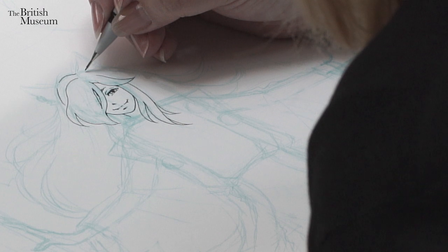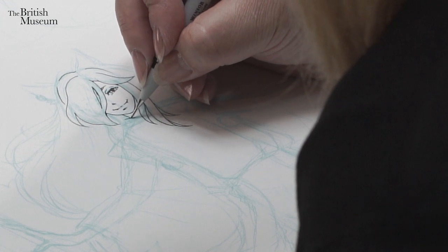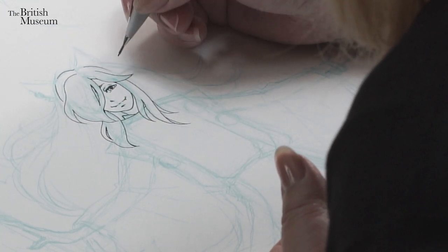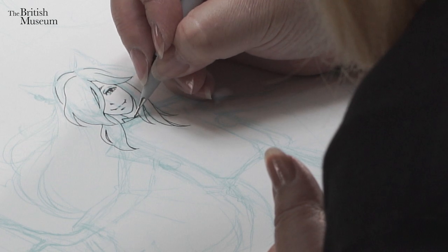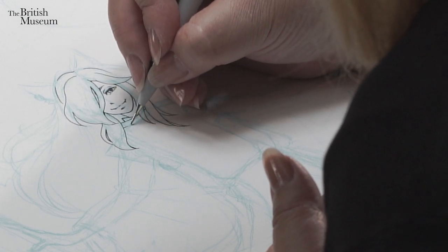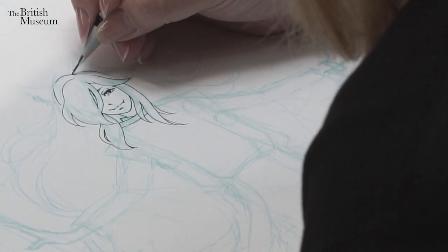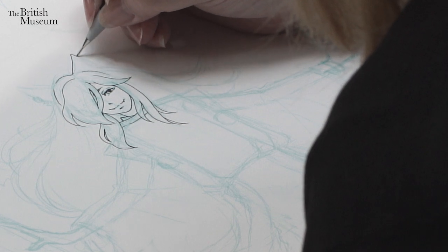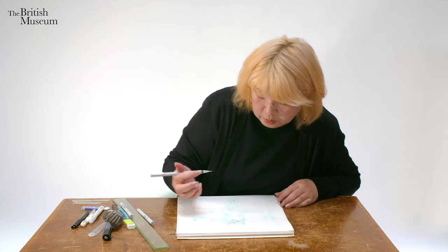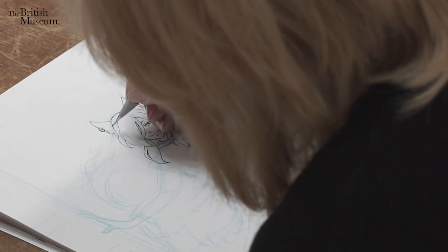When you are drawing hair, it's the same as when you are drawing the body — think about it section by sections. I have to kind of go back and forth between the face, hair, and costume around the neck because it's all overlapping each other. You have to be really careful not to smudge the lines you've already done.